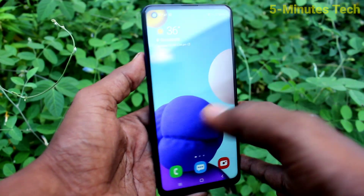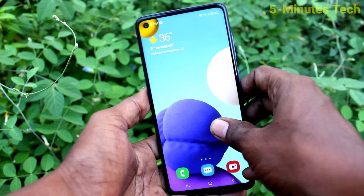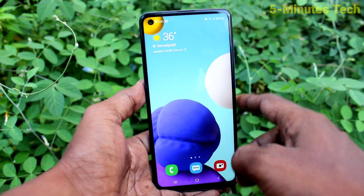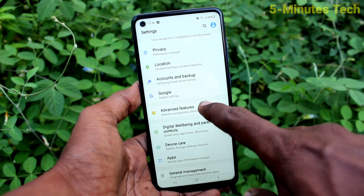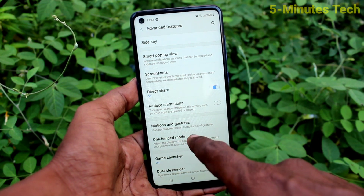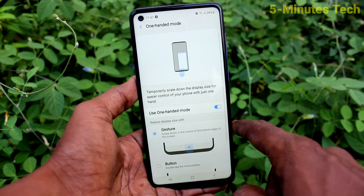Hi friends, this is Fiam's Tech YouTube channel. Here is Samsung Galaxy A21s smartphone. In this video you will learn how you can set One Hand Mode on Samsung Galaxy A21s. First of all, go to the Settings and click on Advanced Features, now click on One Hand Mode and turn on the button.